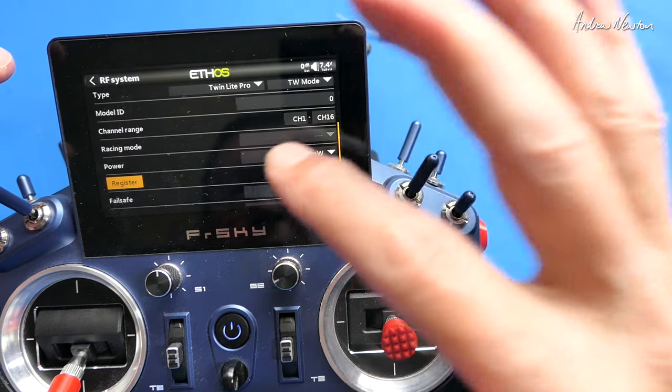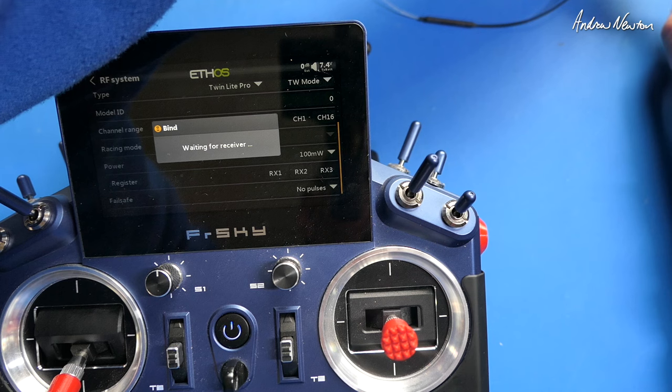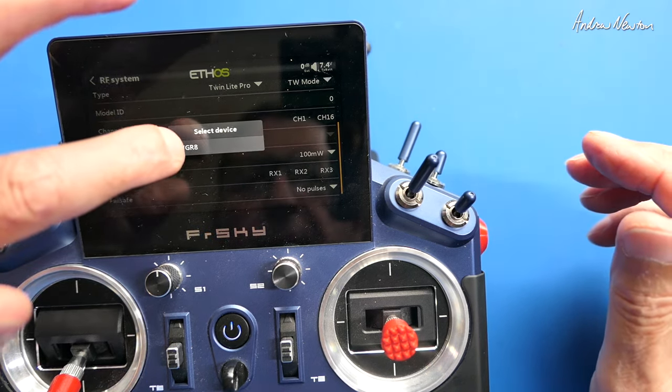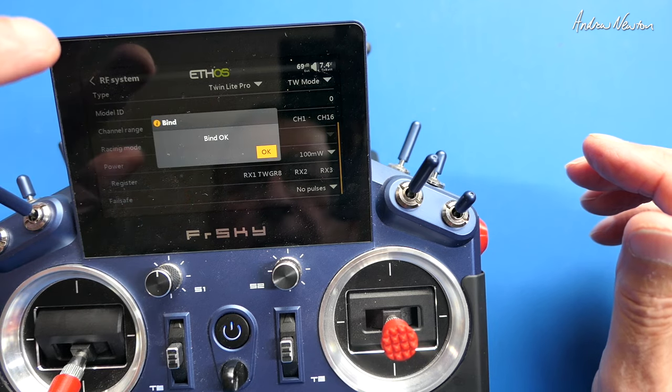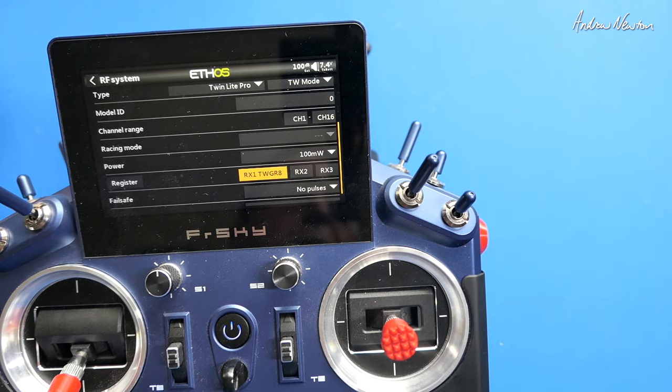Now go to bind, choose the receiver, and repower the receiver. It detects the GR8, so select that and it's bound. That is now bound and ready to go.